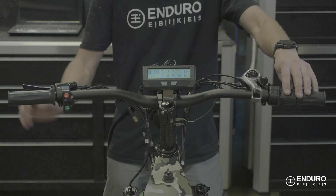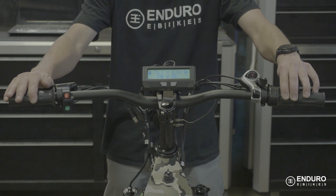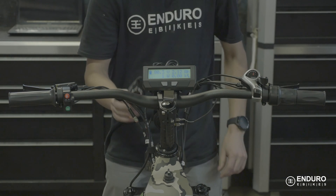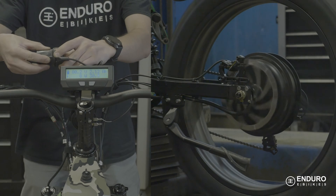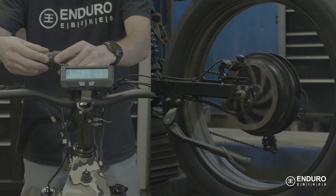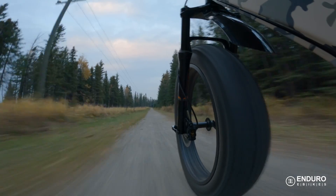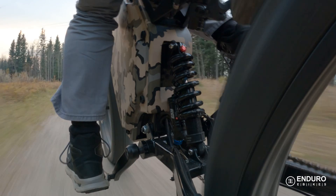This throttle will have no power limiting. These limits can prove useful for complying with local e-bike regulations, especially if there are different limits for the maximum speed using motor assistance, or limits when pedaling versus using the throttle.